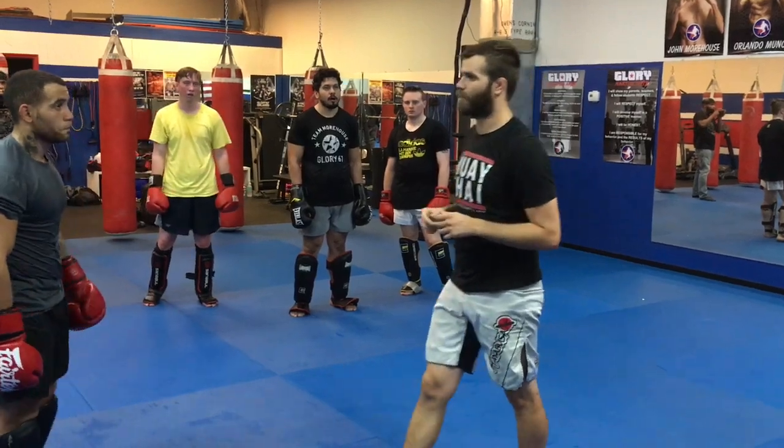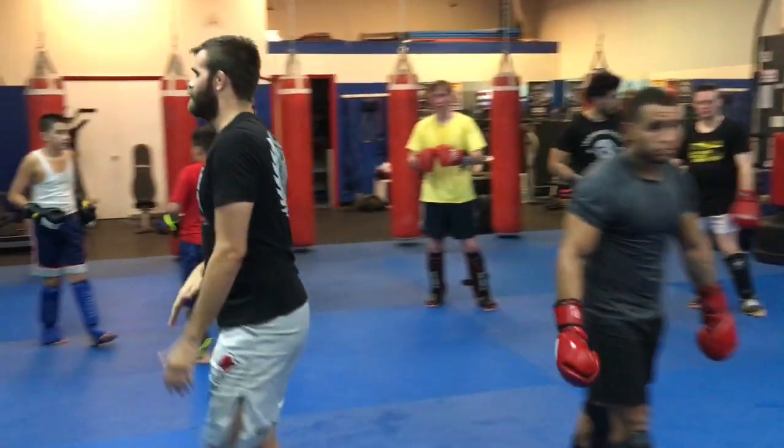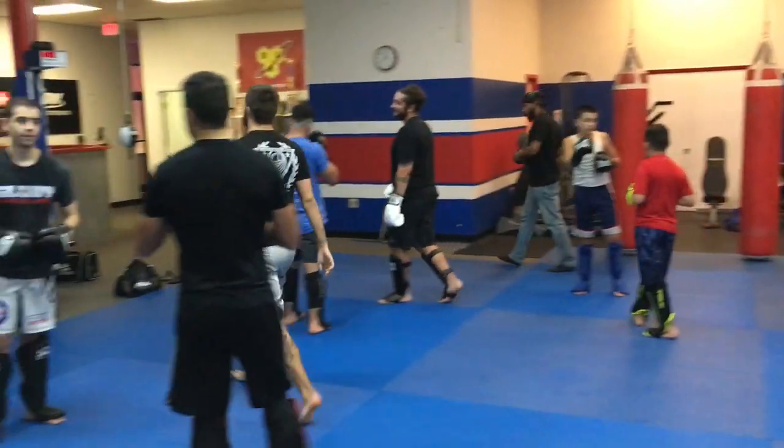You guys got it? Throw a question mark to finish up. All right. Thank you.